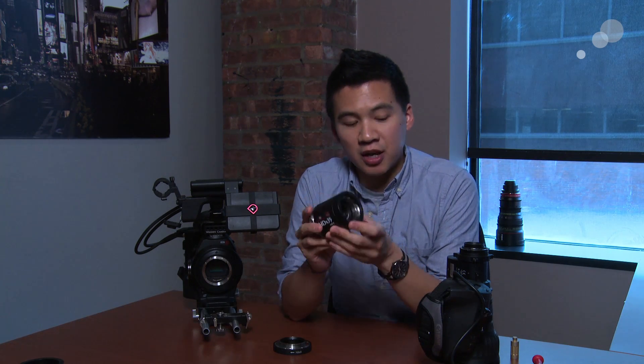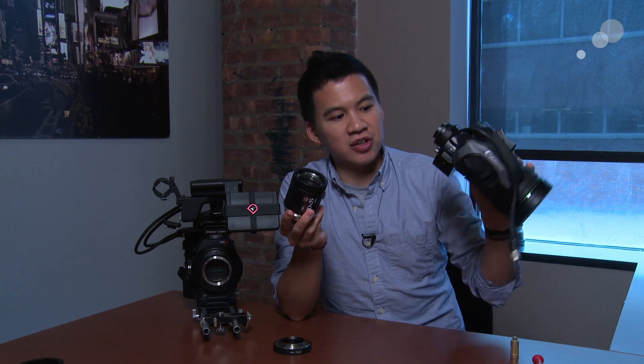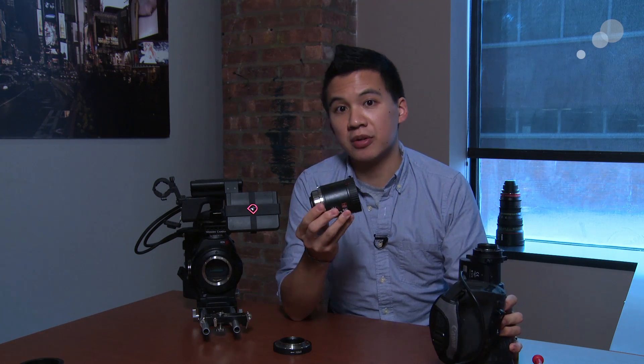Hi everyone, Jeff Lee here from AbleCine, here to talk to you today about the HDx35 Mark II. Like the Mark II part of the name suggests, this is an update to the original HDx35 optical adapter. This lets us put a B4 or 2/3-inch ENG lens onto a PL mount body.